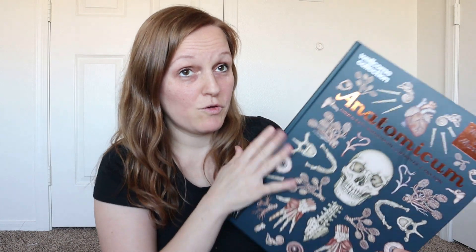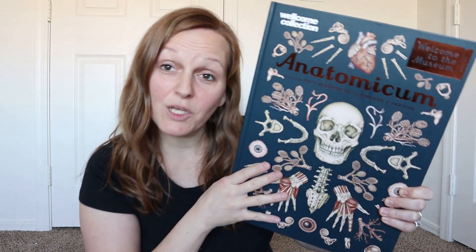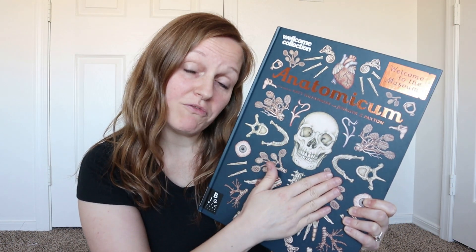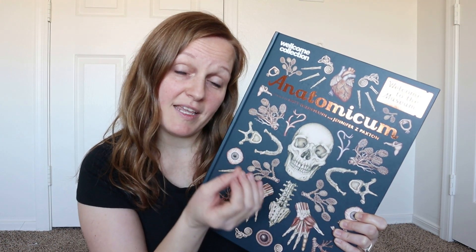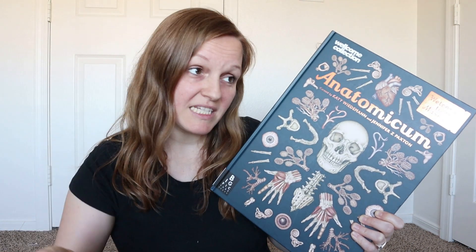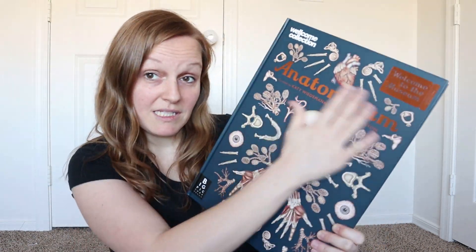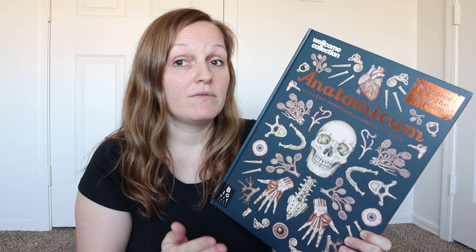One of the nice things about homeschooling is sometimes you're humbled and you're like, they're getting such a better education than what I had. I will give you the warning that this book is going over the body, so there are some photos that have naked people. I'm not going to show it here just in case you have little ones in the background, or in case YouTube decides that they hate me for that. Just be forewarned that if you get this amazing book, it will have a few of those photos just because it does include the reproductive system.